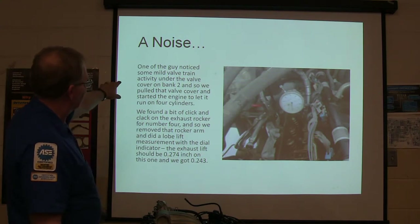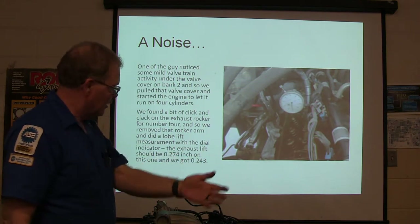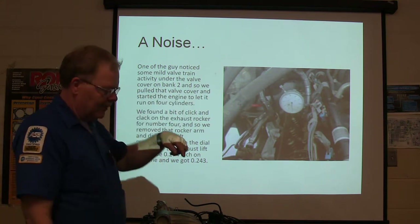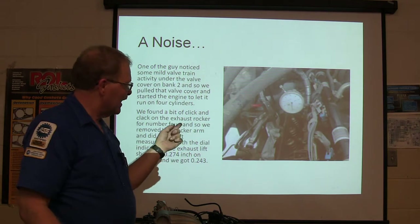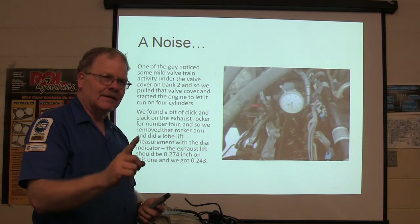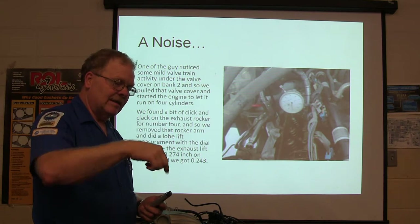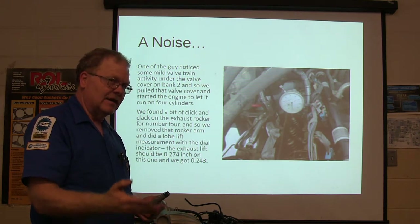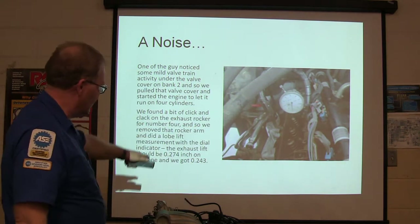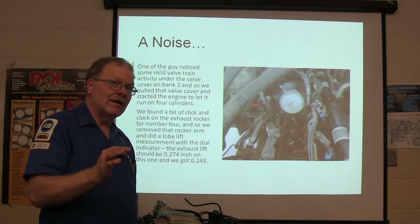One of the guys noticed the valve train activity — he could hear something under one of the valve covers. He said, I think there's something going on over here. So we pulled the valve cover off, got on number four on top of the push rod, basically had a dial indicator set up, and turned the engine through real slow to see how much lift we had. If you're right on top of that push rod with no pressure on it, you can find your cam lift. We were supposed to have 274 thousandths according to the specs in the shop manual. We got 243.